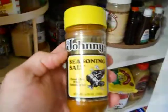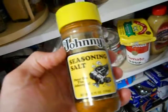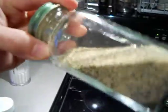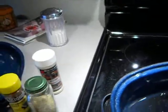The seasoning salt isn't bad either — Johnny's Seasoning Salt, if you can find it. It's pretty good stuff. And go crazy with it. Oh, and got some garlic pepper here. Garlic pepper!